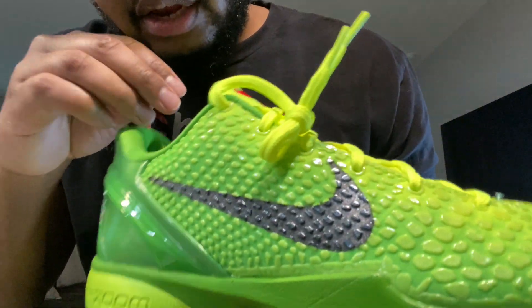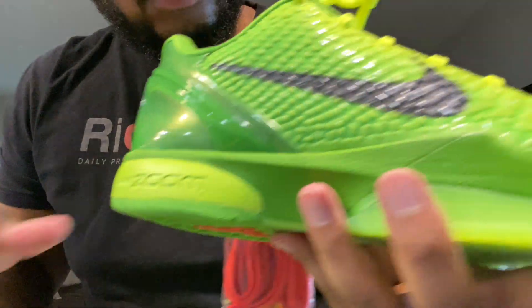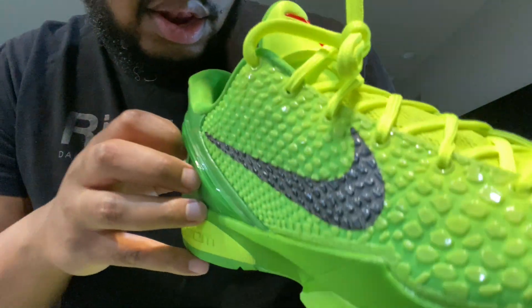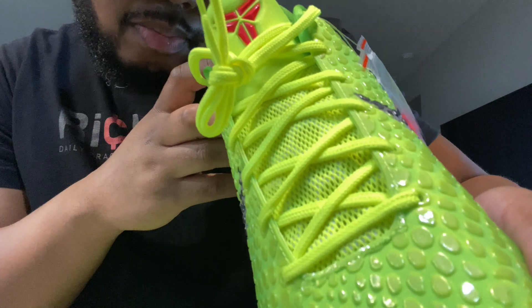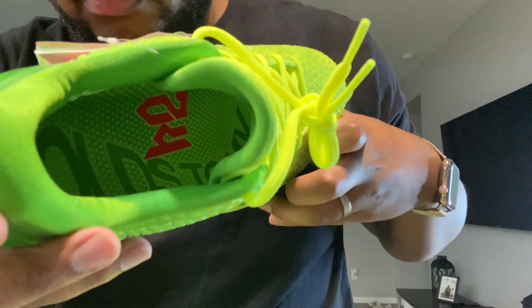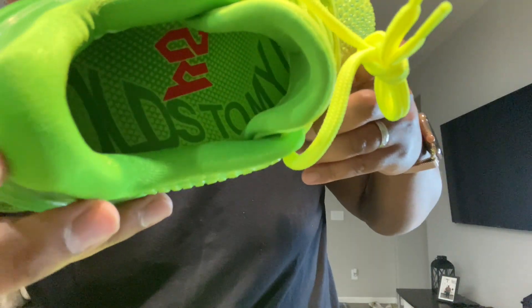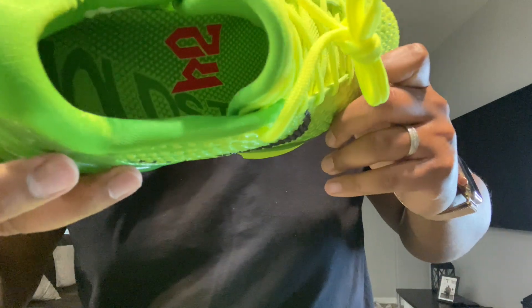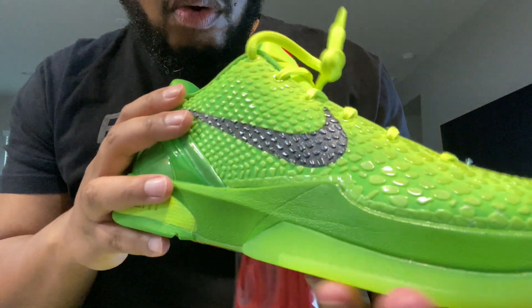Inside the shoe — take this out — you got your Kobe 24 in there, and on the inside it says 'molds to my foot.' The actual shoe conforms to your actual foot type, which is pretty dope.